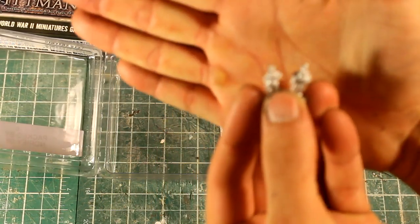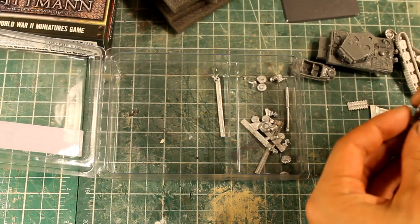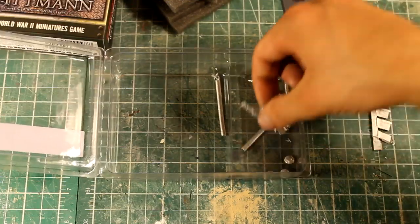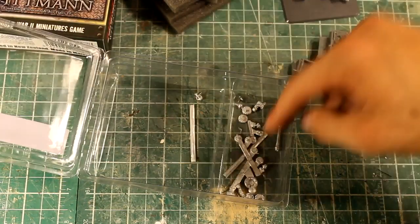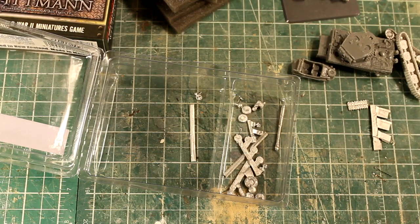Here are the two guys that are standing up — pretty small. They've got some flash on them. The rest of the stuff in here is just bits of wheels and tops of the tank. And that's about it. So I'm going to get this guy built up for you, probably give it a little bit of an ink, and then we can see what the guys look like.